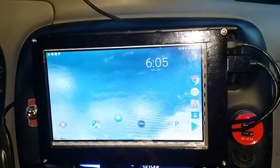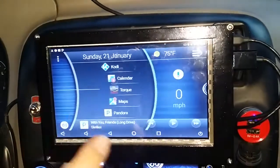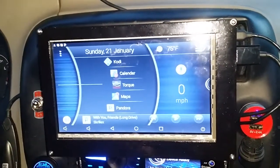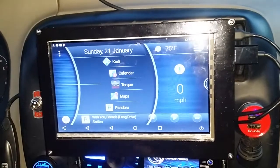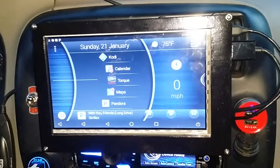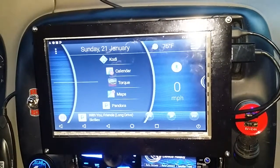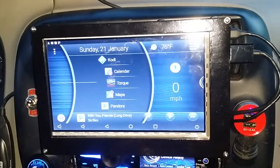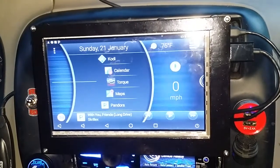This is the paid version of Torque, and this is also the paid version of Car Launcher — two things I strongly recommend getting if you're going to build one of these. I threw Kodi on there in case I want to watch movies on the go. Definitely don't watch anything or manipulate this thing while you're driving — you're bound to get into trouble. But other than that, build it up and have fun. Thank you very much.